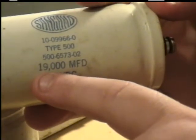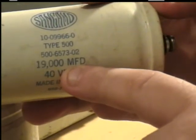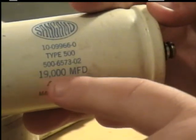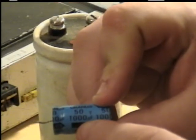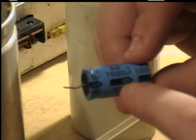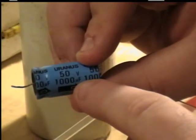The next number here says 19,000 MFD, which is labeled on some capacitors and stands for microfarads. The higher the number, the more of a charge this capacitor can hold. Some use a symbol of the micro sign. This one here, for instance, can handle up to 50 volts DC. This one is polarized, which can be identified by the negative symbol. Not all capacitors are polarized. This one here has 1,000 microfarads as indicated by that symbol.